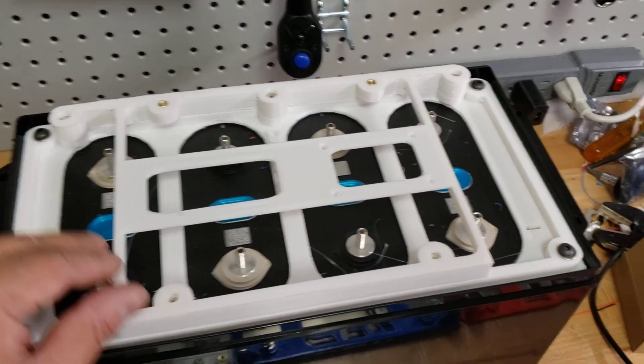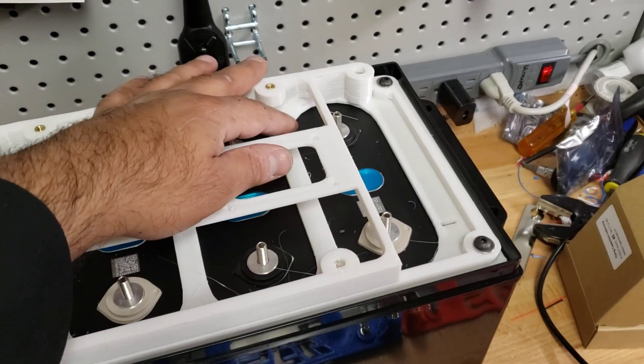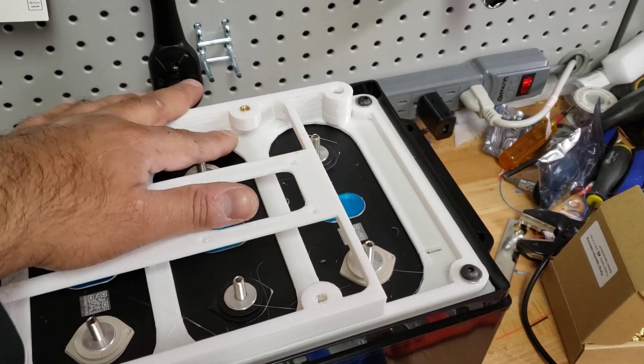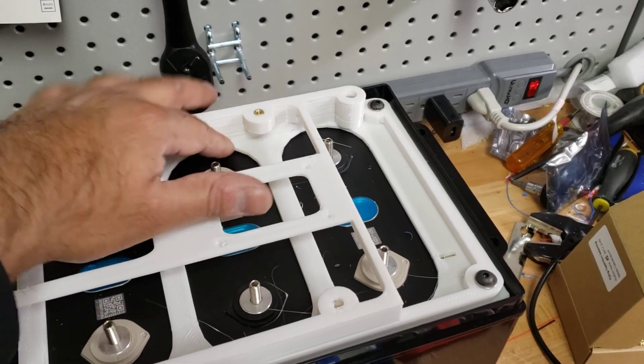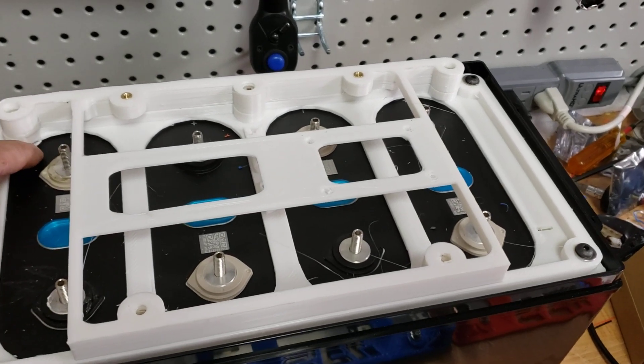In case you missed the first video, we had explained how we redesigned our plate system so that it can accommodate wider terminal cells. As you can see, this area is now flat so the bus bars will fit perfectly inside and not give any issues.